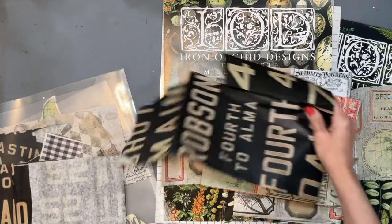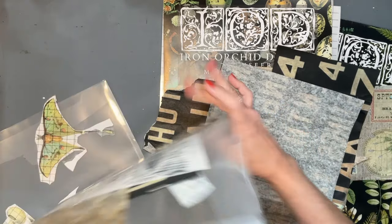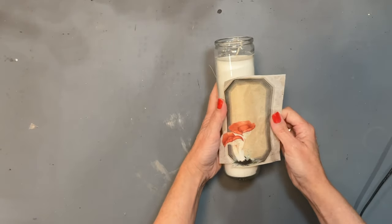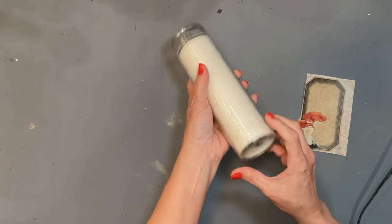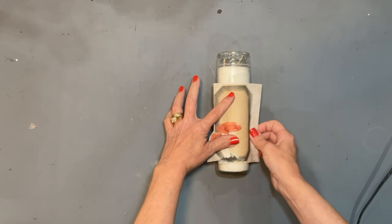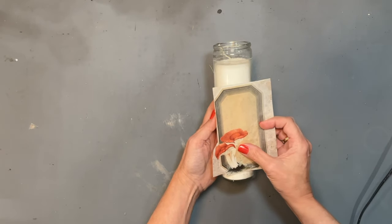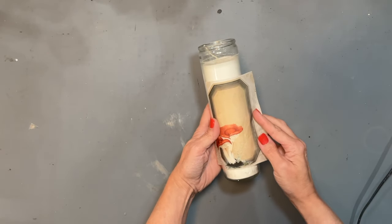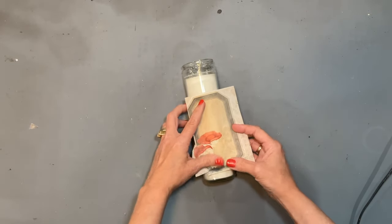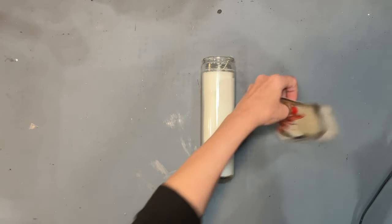We're going to use these papers in combination to upcycle some thrift store finds and some Dollar Tree items. This first item is just one of the plain white candles from the Dollar Tree. I've chosen this Royce label from the master board label decoupage paper. I'm going to cut around it and decoupage it onto this candle and maybe do a couple other little things. I'm just going to be using Mod Podge as my transfer glue as well as my sealer on this product.